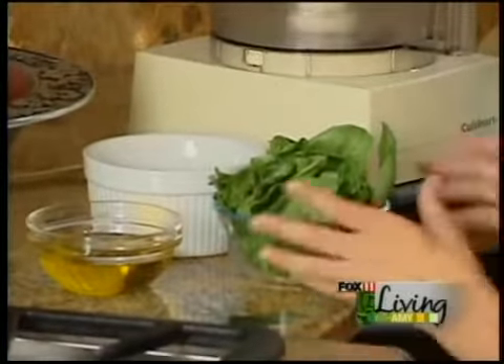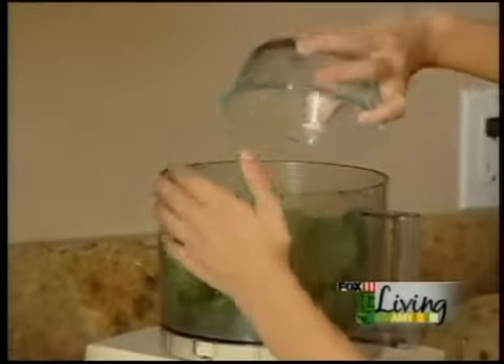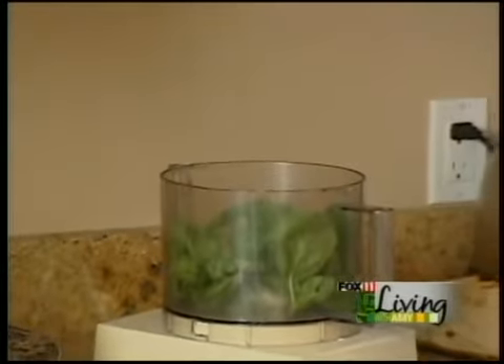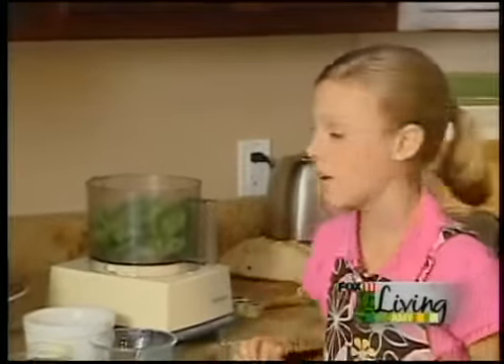Now let's start with the food processor. Let's throw in two cups of basil. My mom always has tons of it in her garden, but if you don't have a garden, you can always get it from the grocery store. You can throw in some fresh spinach, but it has to be two cups.